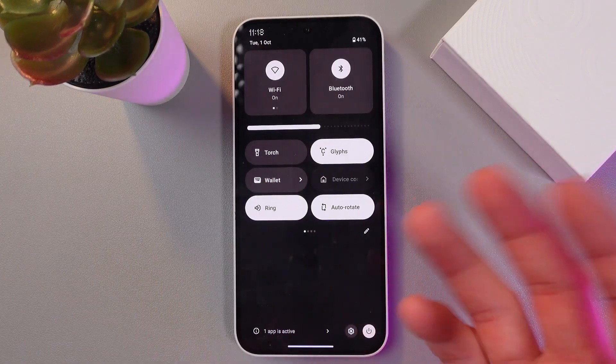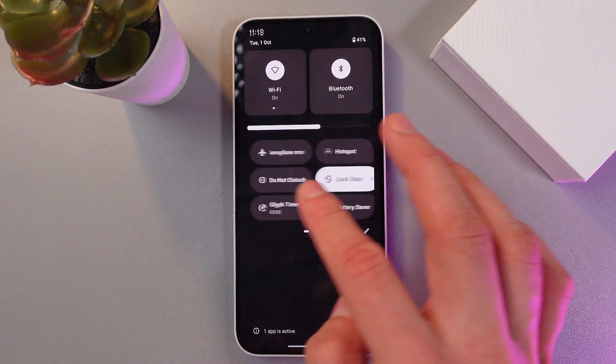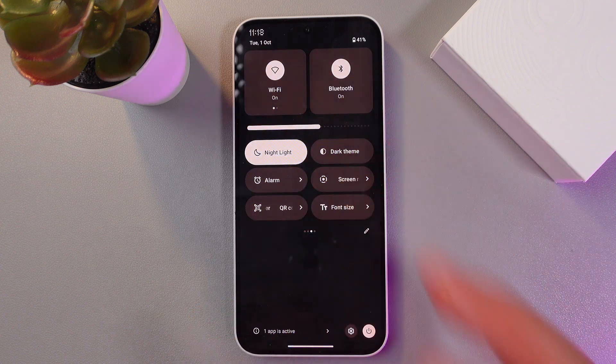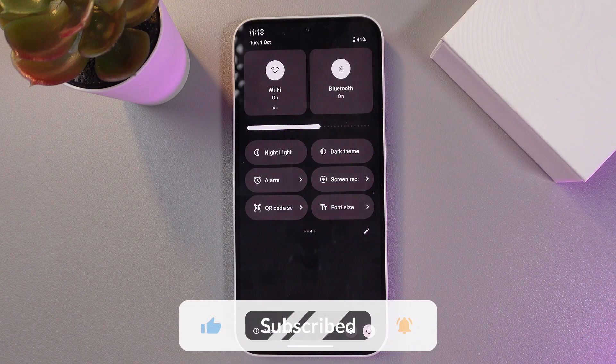Here in the list of quick tiles you are to find your nightlight. So just like this, let's look through them — here it is. Tap on it, now it is available. To turn it off, tap on the logo one more time — now it's off, easy as that.